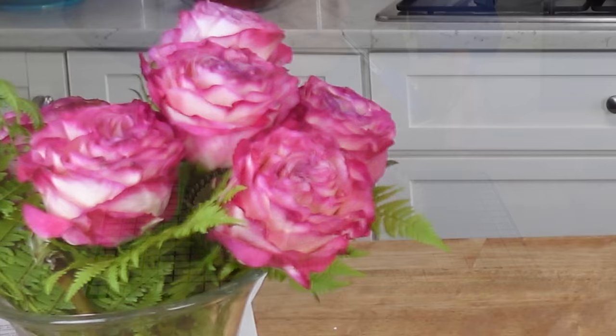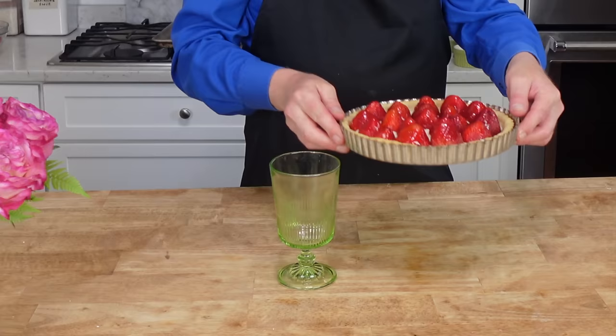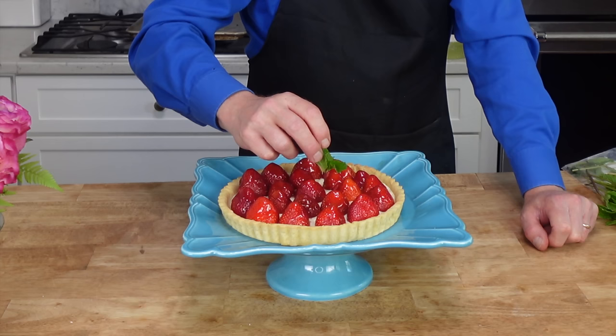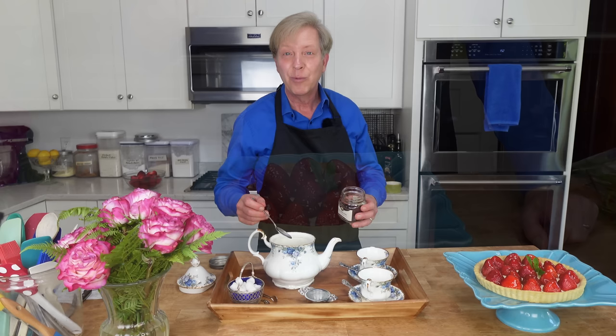It's time to unmold this masterpiece. Just take a water glass or jar, put the tart on top, and voilà. If you are not going to serve the tart right away, just pop it into the refrigerator — it will stay fresh and wonderful for up to three days. To further gild this lily, I'm going to add a little sprig of mint right in the middle. I've already warmed the teapot and I'm going to be serving Earl Grey.